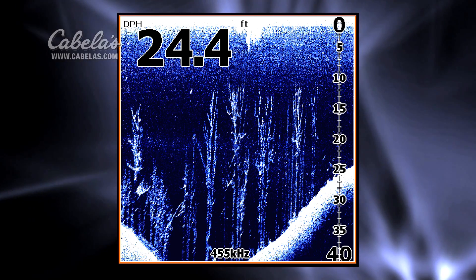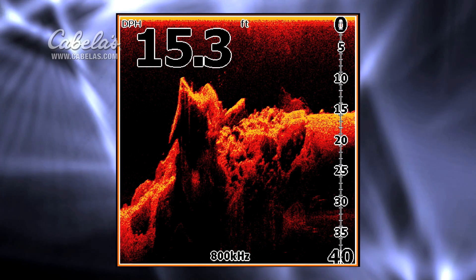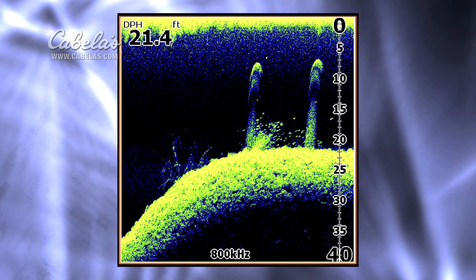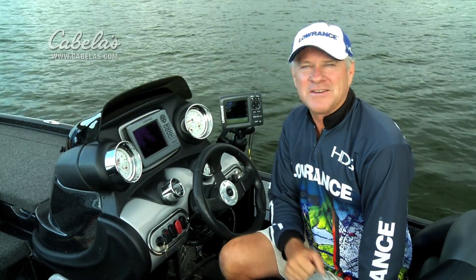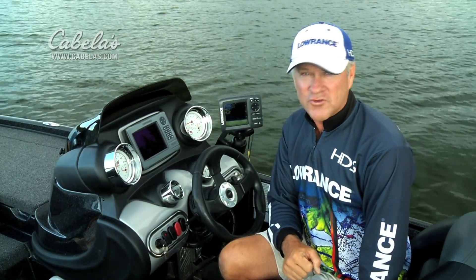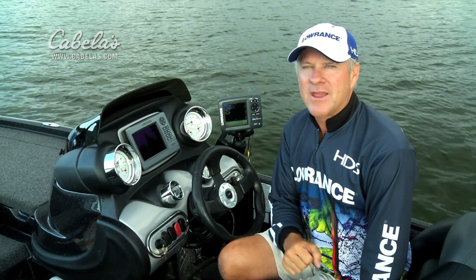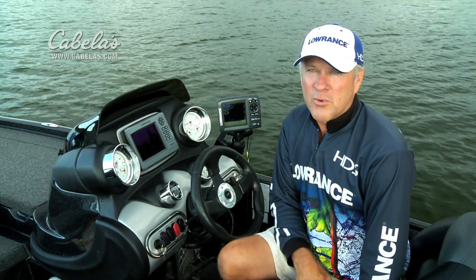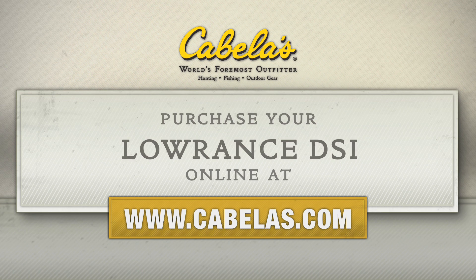One other benefit of the Elite DSi color models is your ability to choose from eight different color palettes. Now all anglers and boaters can have the amazing down scan imaging features of StructureScan neatly packaged into a compact 5-inch unit at a much more affordable price than has ever been available before.